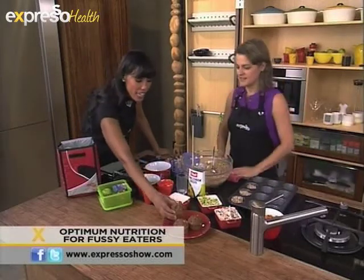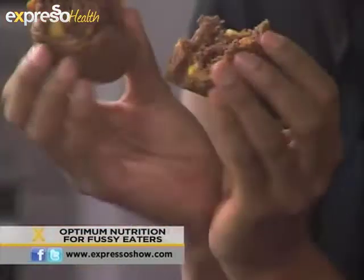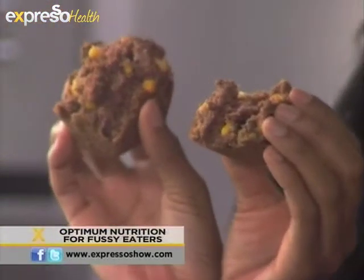This is what they would come out looking like — very healthy, very nutritious. And if I just break this one open in the middle, look at that — all the goodness on the inside.